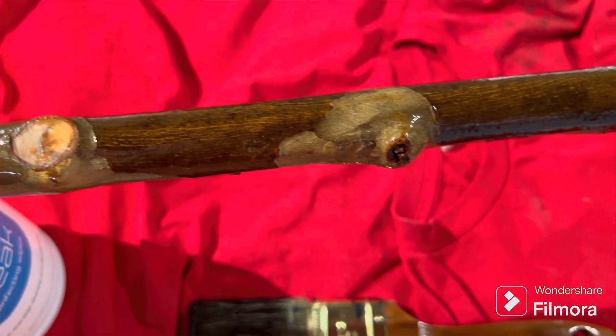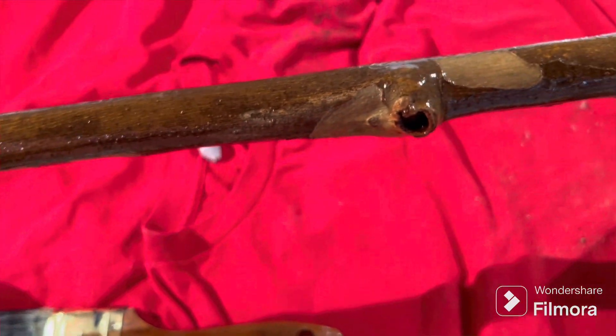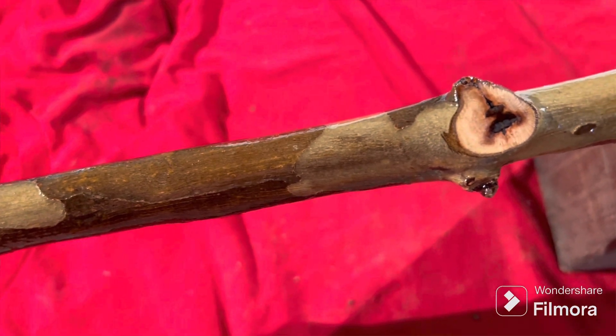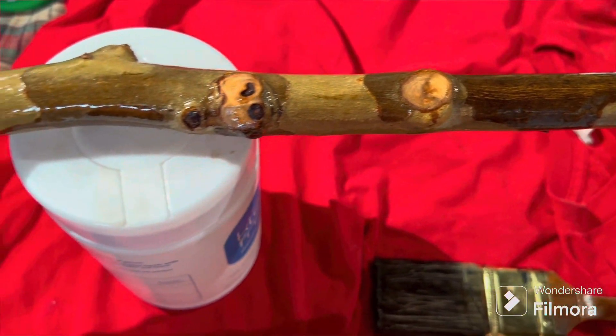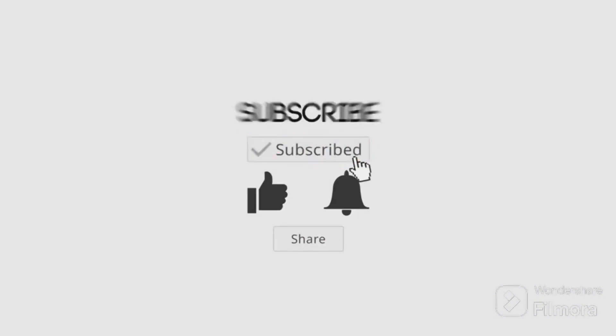Yeah, maybe 15, 20 minutes. Clean it up, get your coat of finish on there. Now the long wait is to let this dry. We're going to see you in the next video — we'll get into something else.